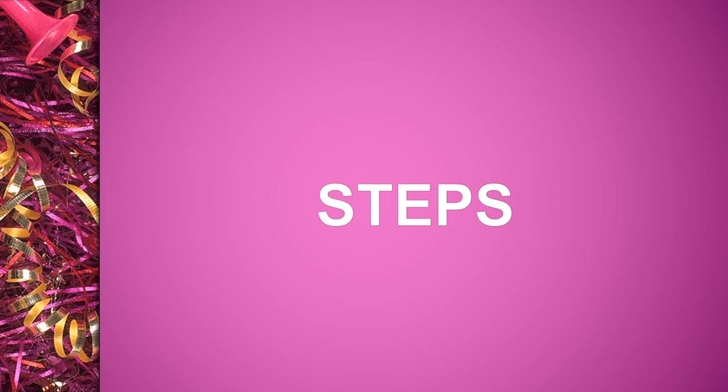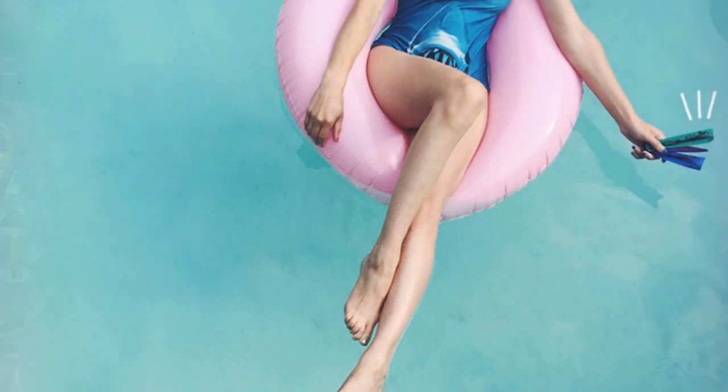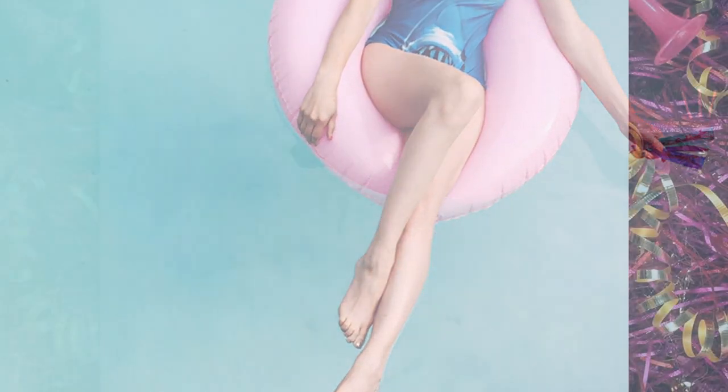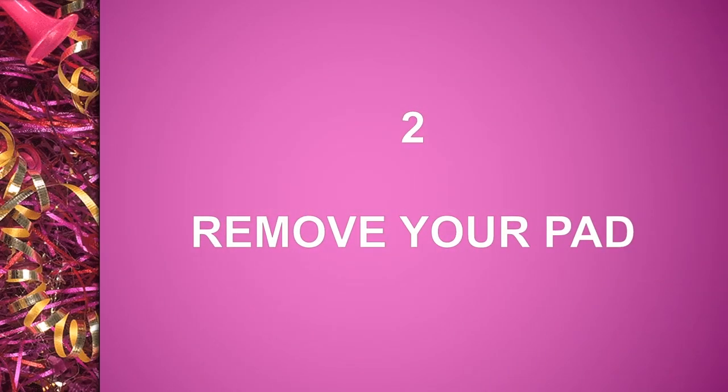Steps. 1. Consider the alternatives. 2. Remove your pad.